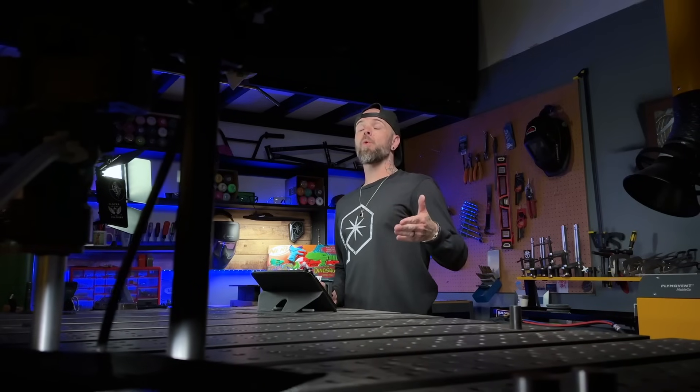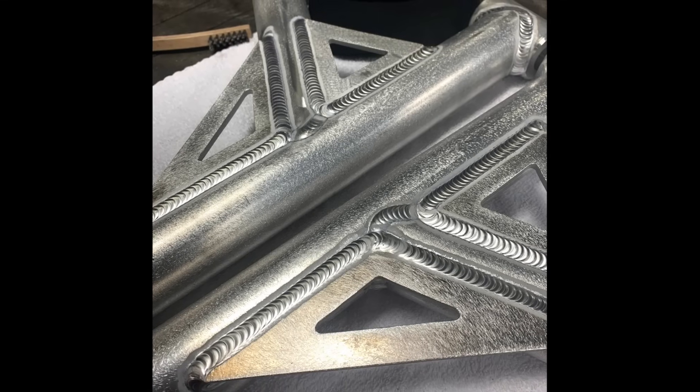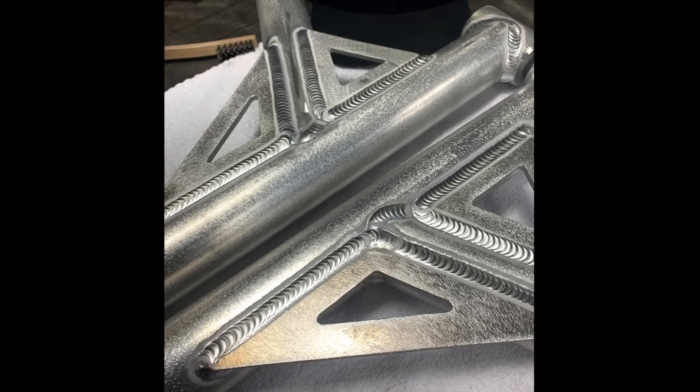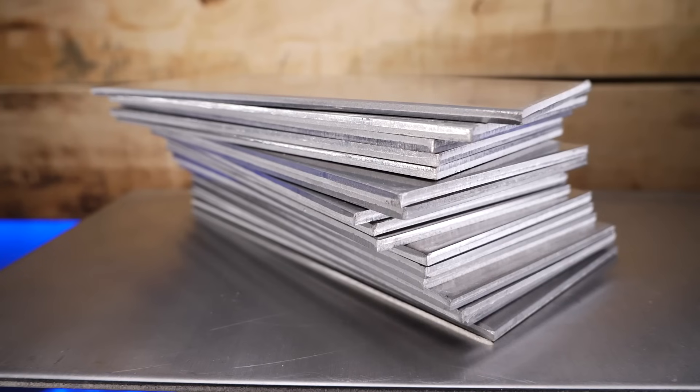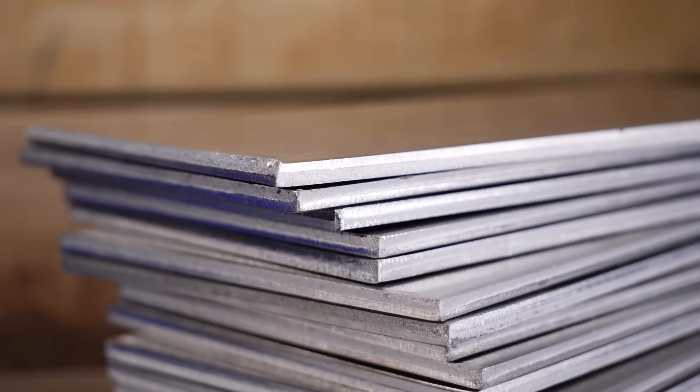This is a pointless question to ask me, in my opinion. For example, what if I am welding something thicker — like welding on some thicker pipe to some 3/16th plate like this? My balance setting that I'm going to use on a project like this is going to be so different than what you would probably set your machine at when welding on some practice coupons or something like that.